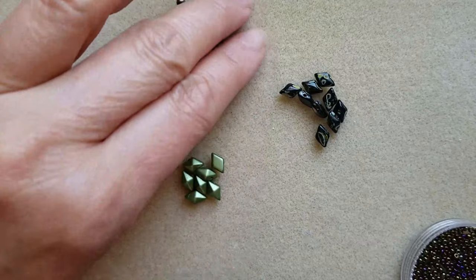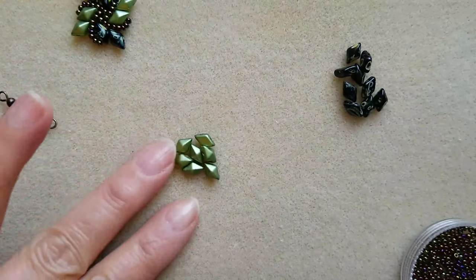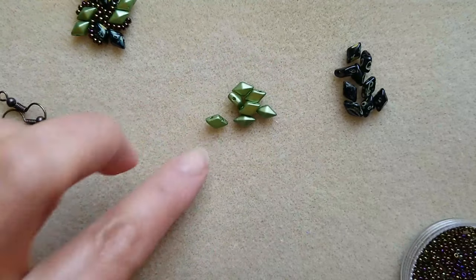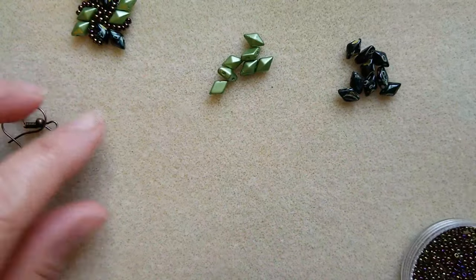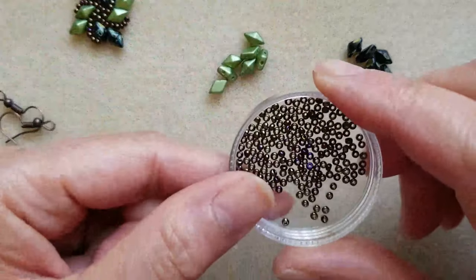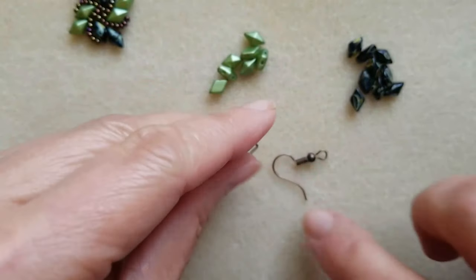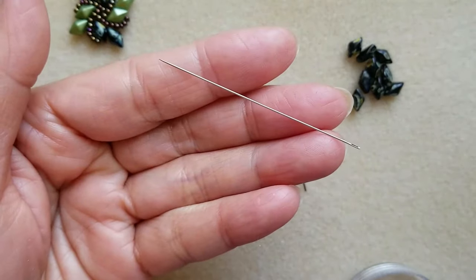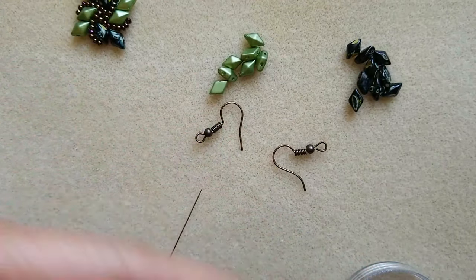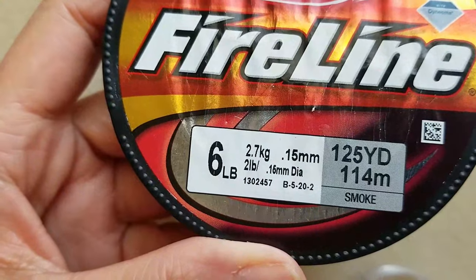I only need two kinds of beads: diamond duos in two colors, and size 11 seed beads, earring hooks, my beading needle number 11, and this is the thread I'm going to use. Let's begin.